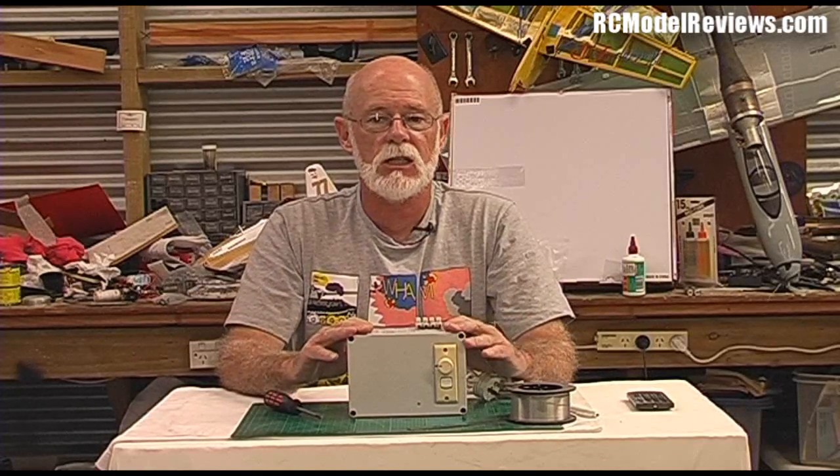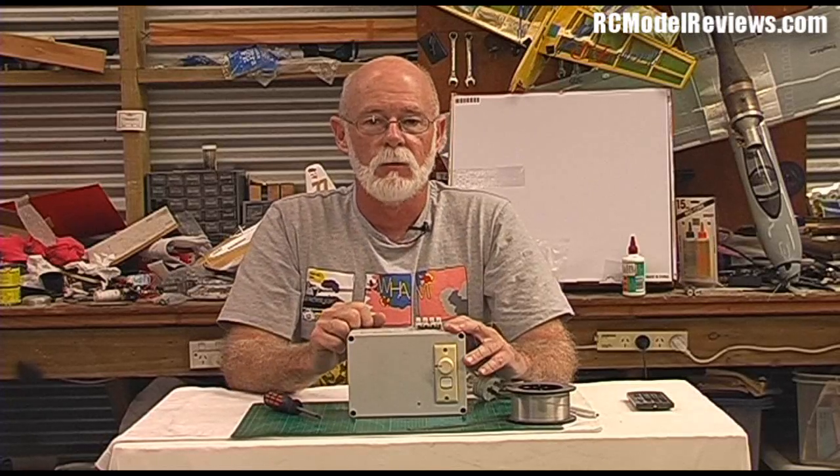Join in the forums there, ask questions, and if everyone asks nicely I'll do a full video on building your own hot wire foam cutting bow and power supply. Thank you for watching — see you again very soon on rcmodelreviews.com.